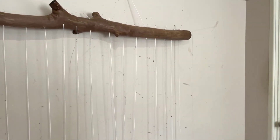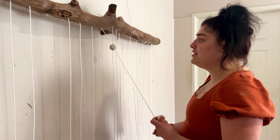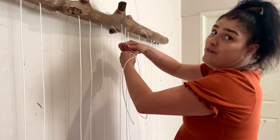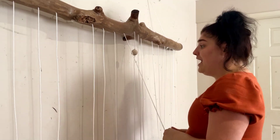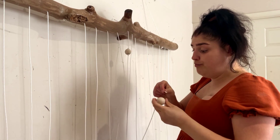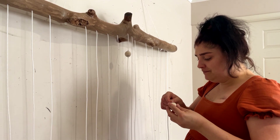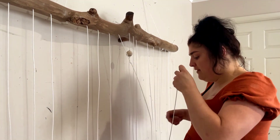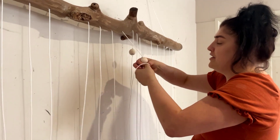And now the next step is just to put them all along. And now the next step is to put all the prettiness on. So you just want to put a knot where you ever want the bead, like this, and then you put the string in the bead and then simply tie another knot to keep it in place.